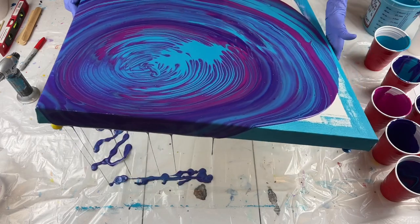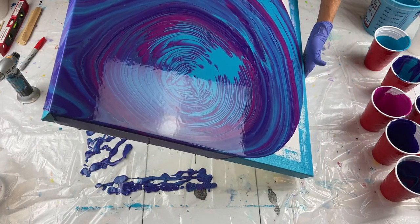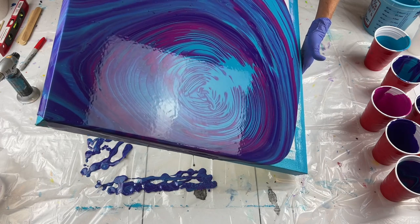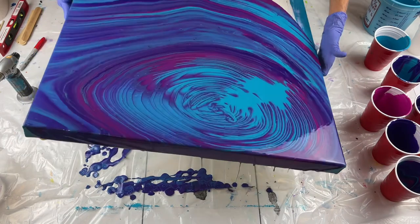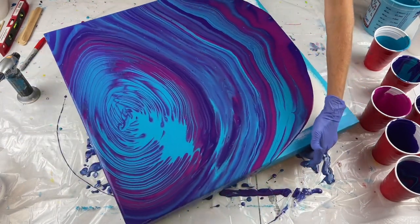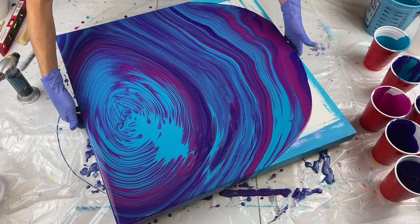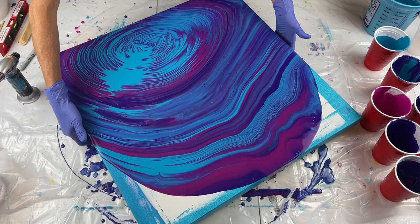Go ahead and go off that corner and bring it back. I'm going to turn it. Ooh, the sides are pretty.